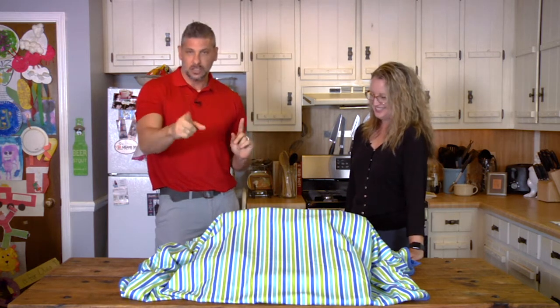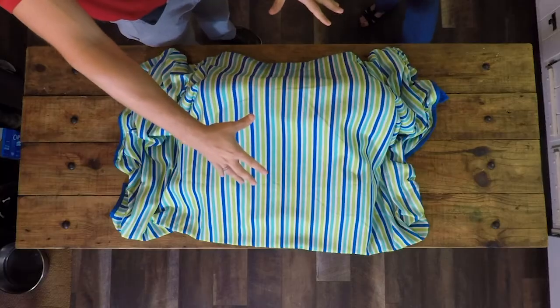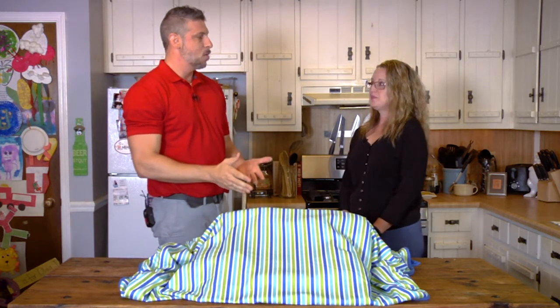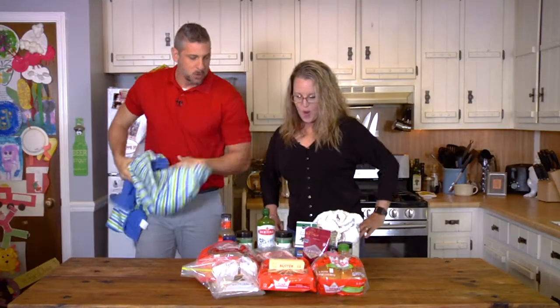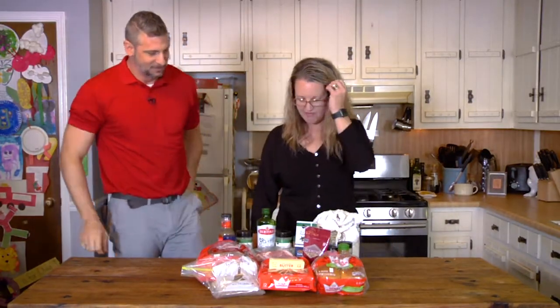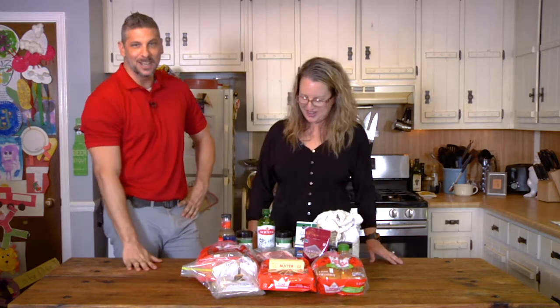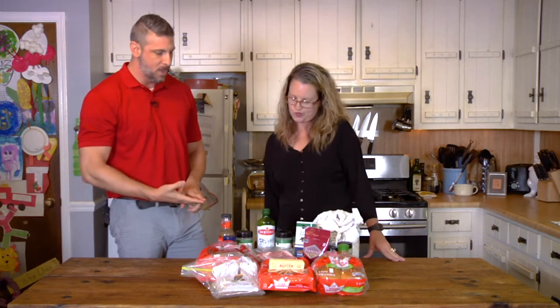If you've watched this show, you know that Jennifer has no idea what we're cooking today. So what I'm going to do is remove what we call the beach towel of deception and reveal the ingredients, giving you an opportunity to try to guess what we're cooking today. Are you ready? All right, here we go. You can move stuff and take a look at what we got — there's a theme.